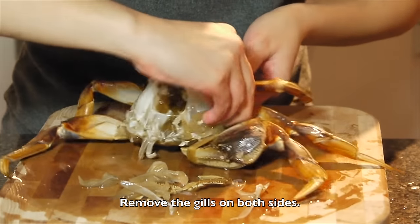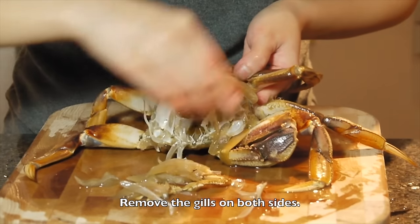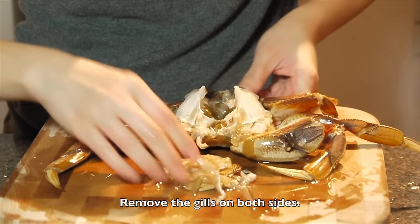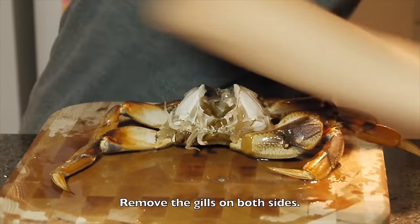Both sides. And basically, the cleaning process is almost done.